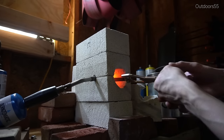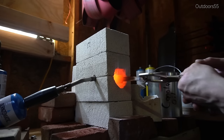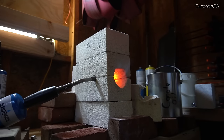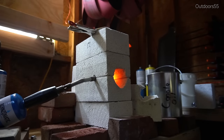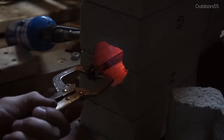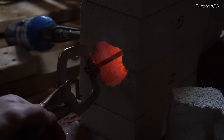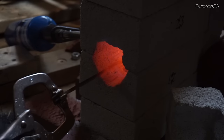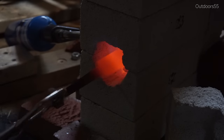It honestly sounds more intimidating than it actually is. The worst that can happen is the steel doesn't harden during quenching, in which case you simply repeat the process — or you way overheat the steel, which can lead to grain growth, weakening of the blade, or cracking during the quench. You want to rotate the steel back and forth. Don't just heat one side — that can cause problems. Heat all sides as equally as possible.